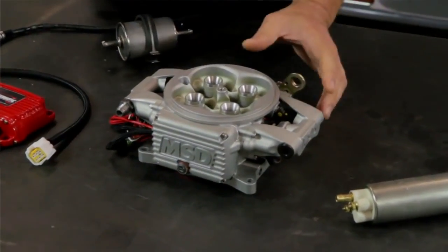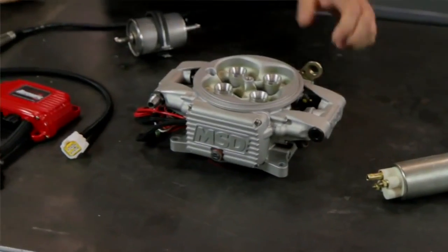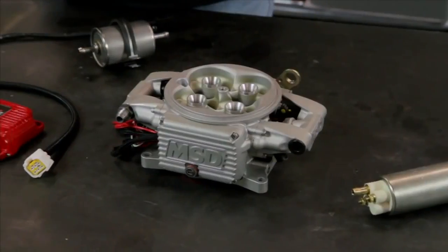The fuel rails are integral, so there's no chance for leaks. This is something you just bolt down in place of any pre-existing square flange carburetor, and any OE-style muscle car air cleaner will drop right down over this. There are no interference problems — you can keep your factory air cleaner if you choose to.